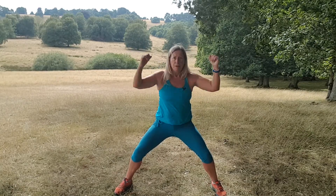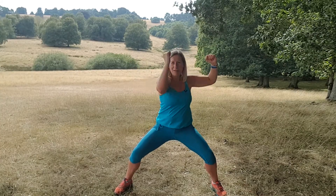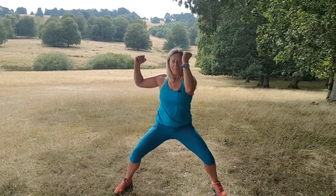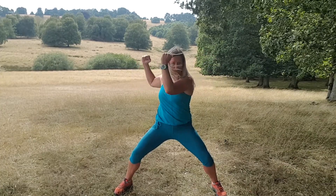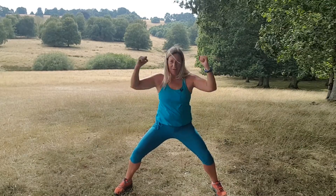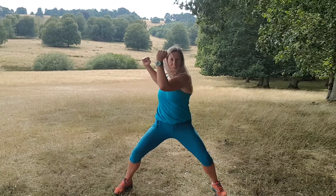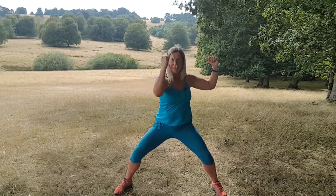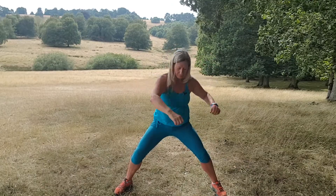One, two — stomach tight. Could you go lower in your squat? Yeah, that's better, isn't it? Five, six, seven. Have you got your pelvic floor lifted though? Nine, keep going, ten. Can you hear me with all the wind? Eleven, twelve — not my wind — thirteen, steady, fourteen. Really bring that elbow across. Sixteen, nearly there, seventeen, keep going, eighteen, nineteen. You can feel your obliques, can't you? Twenty.